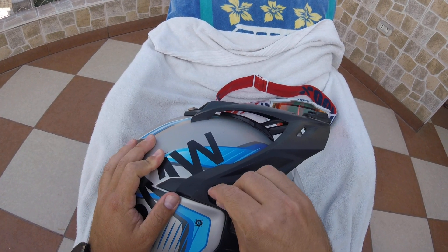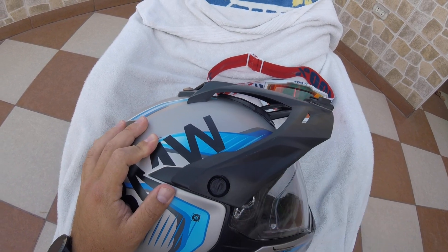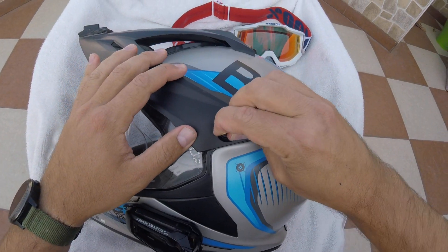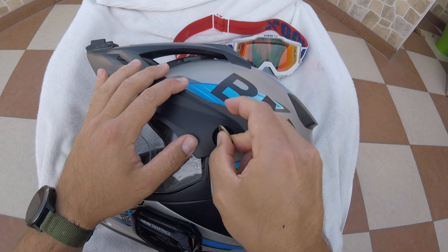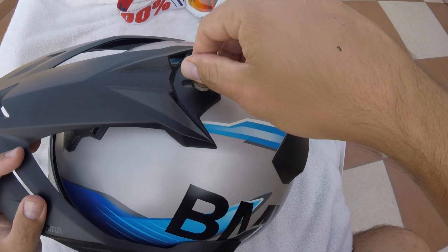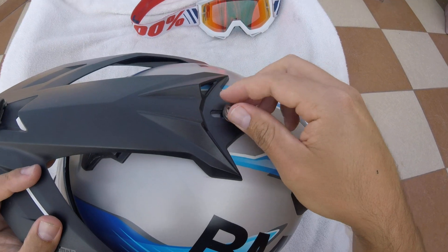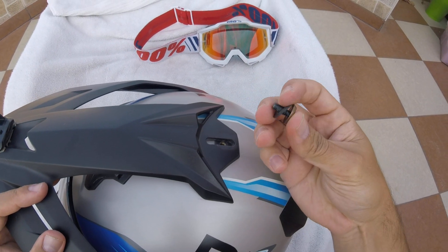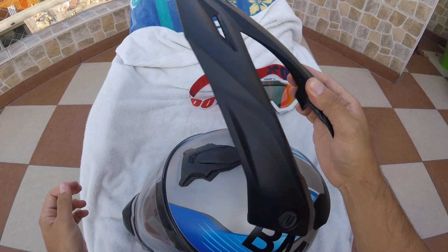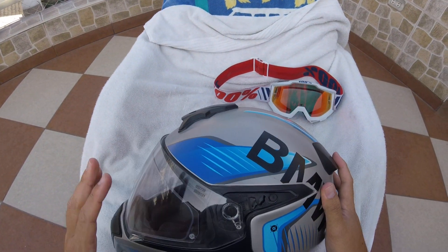You just turn here with a coin - it's about a quarter turn - and then you do the same for this side. Let's go to the top one, which is basically a screw, just turn like so. Put this to the side and then you can take this off.